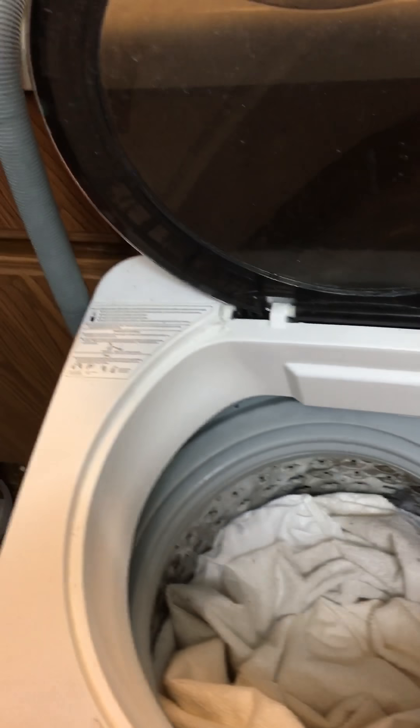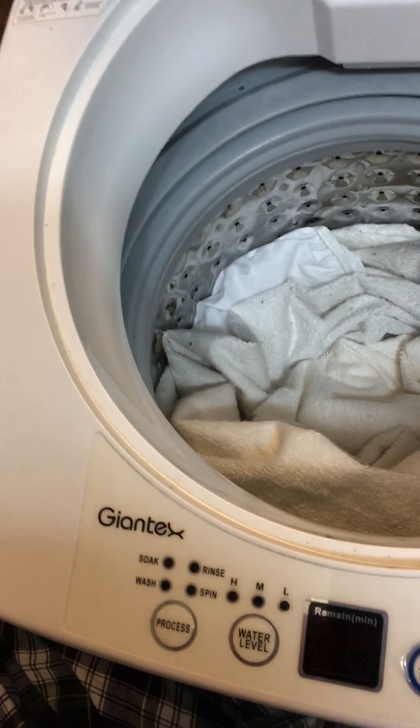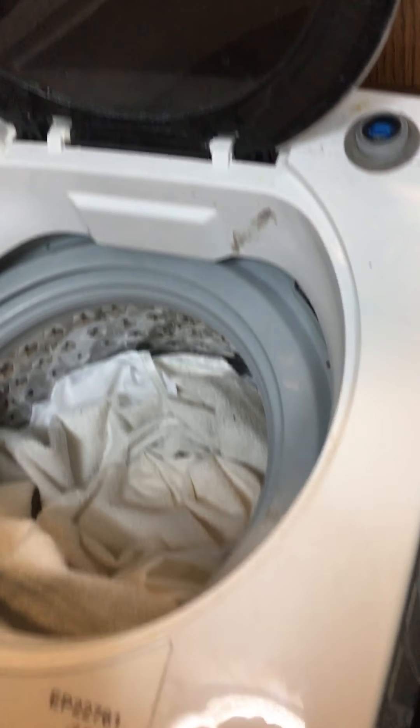Hello, here's my review on washing sheets with the Giantech Portable Washer. It's not on yet, I'm going to turn it on in a second. I got a mattress pad for a twin bed.